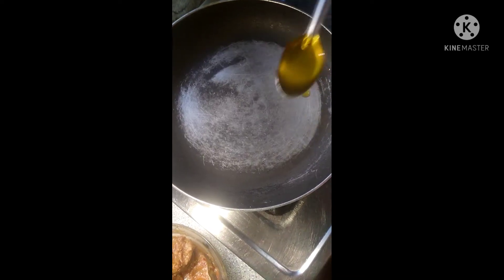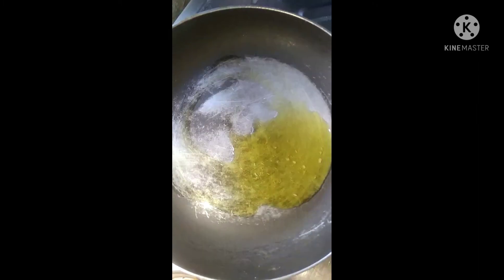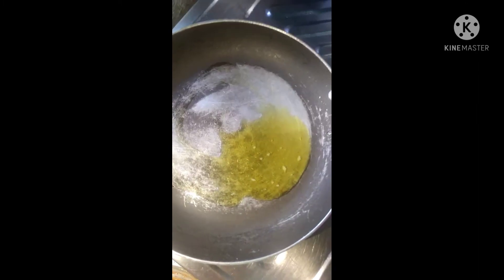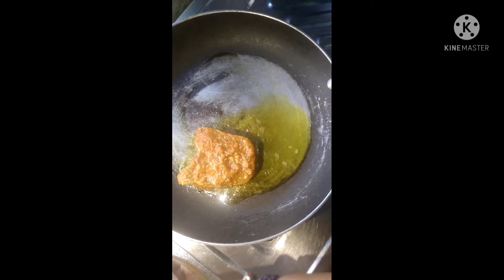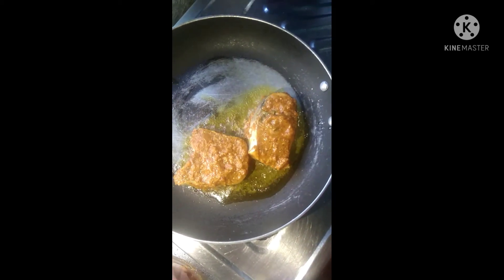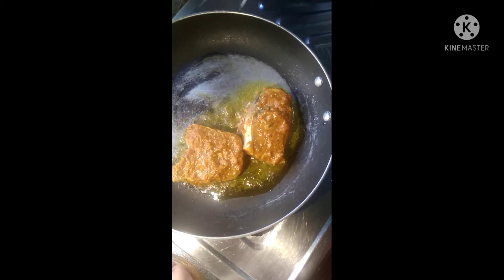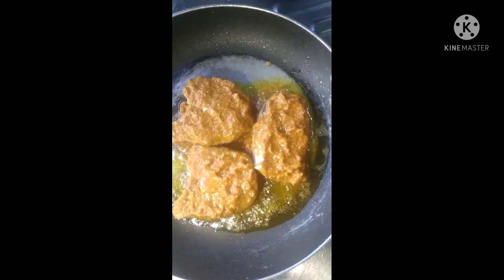We mix it well on medium flame for 2 to 3 minutes. Now we add fresh powder and sugar. Now we add the marinated fish and mix it well on medium flame.